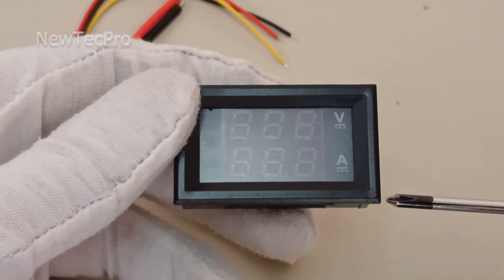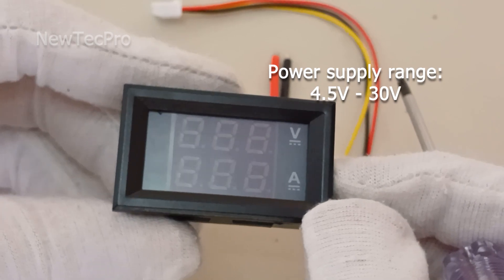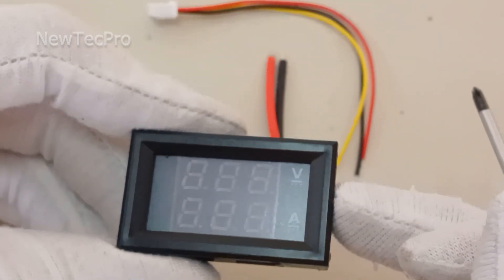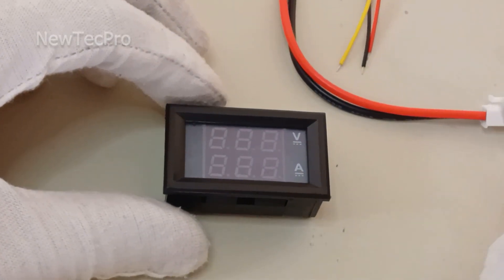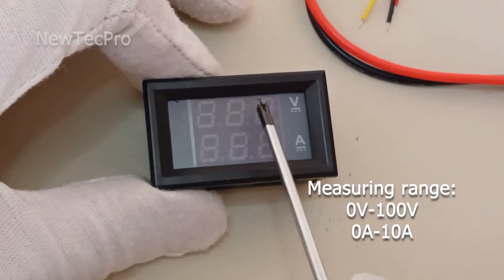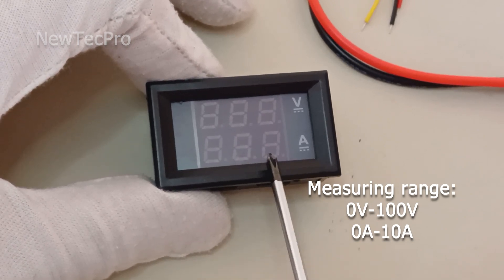This blue and red voltmeter tester is designed for car use. Working voltage is 4.5 to 30 volt DC. The power supply range is 4 volt to 30 volt — the maximum input voltage must not exceed 30 volt to avoid burning risk. Measurement range is 0 to 100 volt and 0 to 10 amperes.